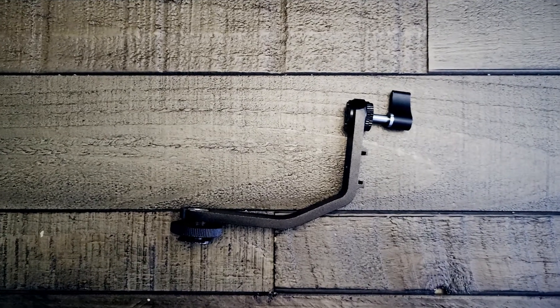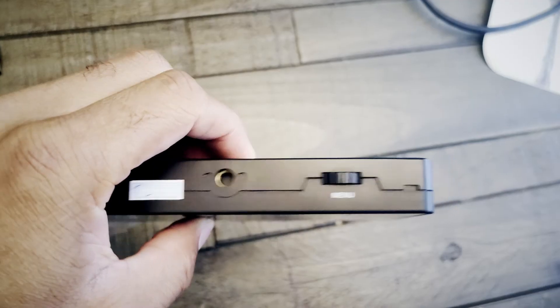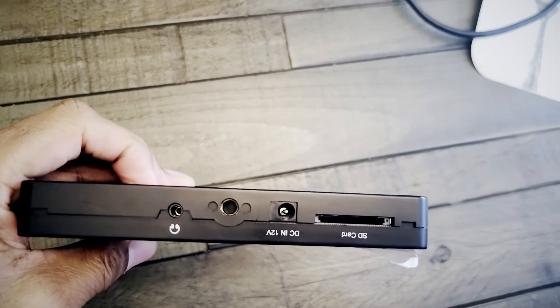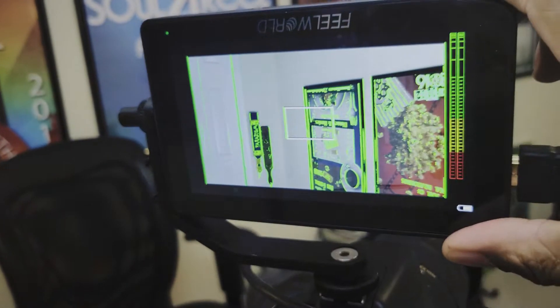To top it off, it comes with its own hot shoe mount. The monitor comes at three axis points so you can mount it in different locations depending on what you're shooting. It really helps because if I need to flip the screen over, I can make view adjustments in the settings, and if I'm on a gimbal or something like that, the different axis points really come in handy.